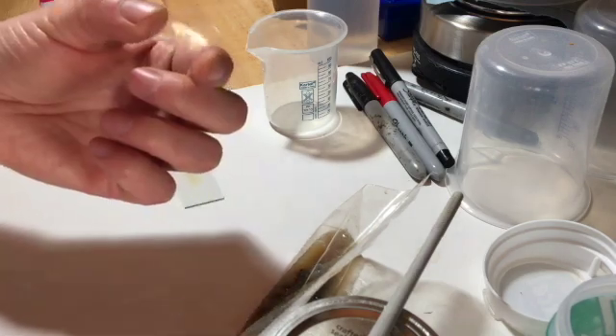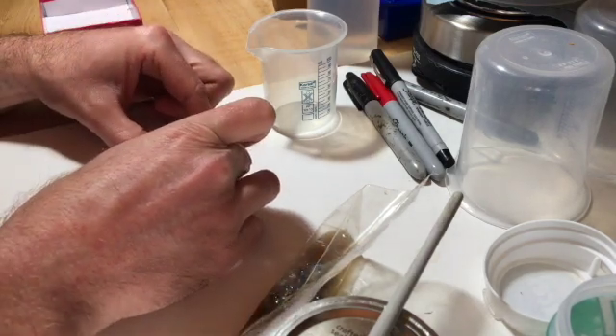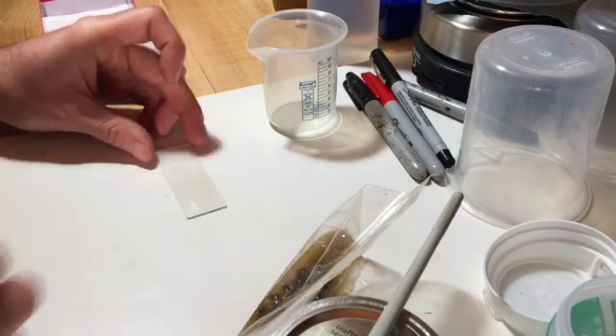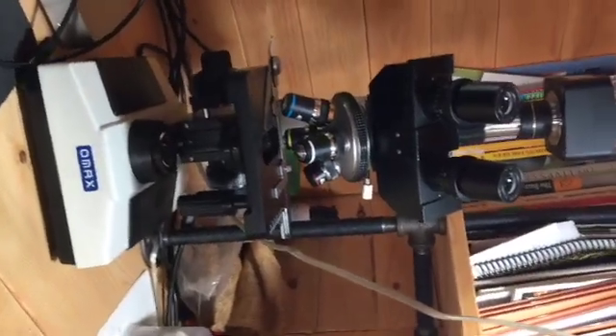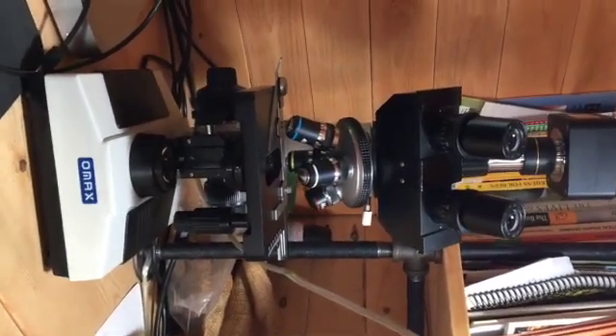Next you'll take your cover slip and just stick it on top. One drop is usually enough. I'll put it on the microscope and then I'll show you what it looks like. There's my microscope set up — it's got the camera on it, all set up. So we'll do a quick check on it.